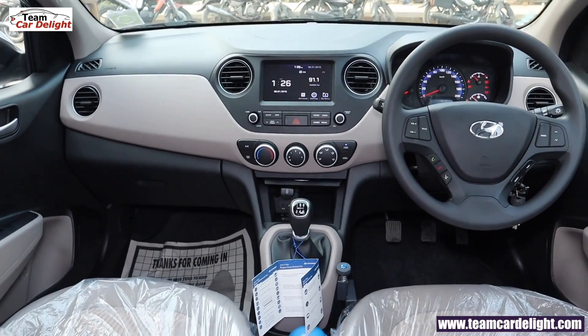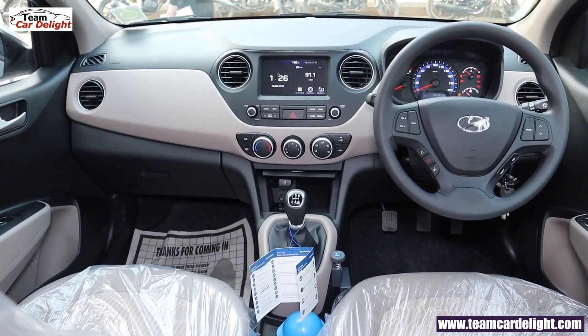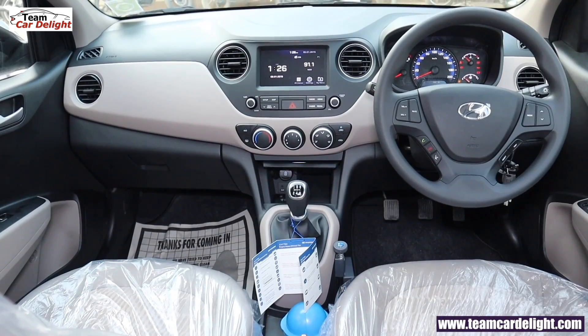This is a very premium and upmarket front dashboard look. Friends, how do you feel about the SX model? Let us know in the comment section. Make sure to subscribe to this channel and press the bell icon. Thank you!